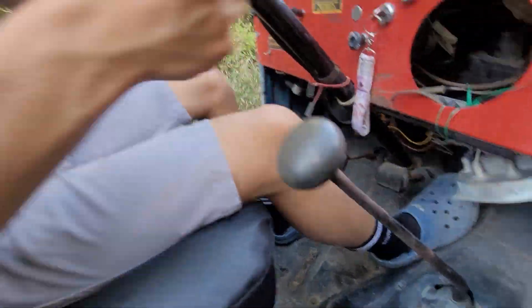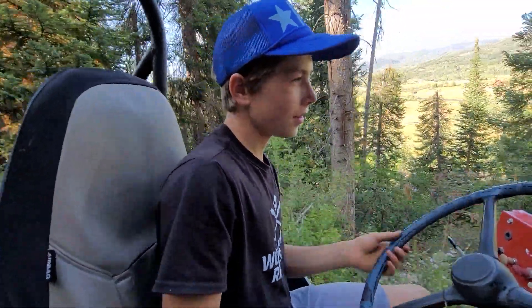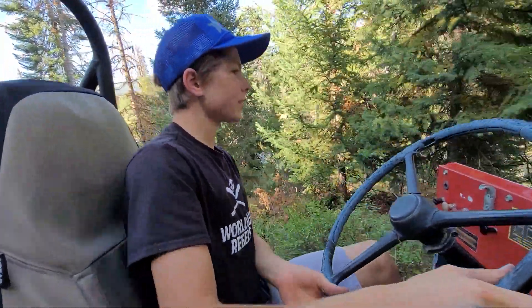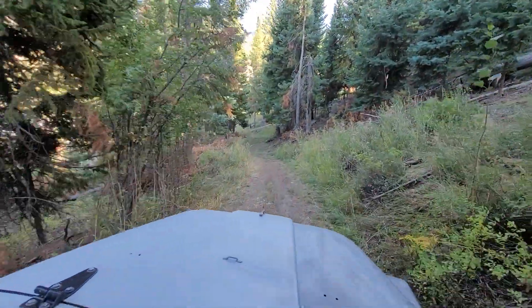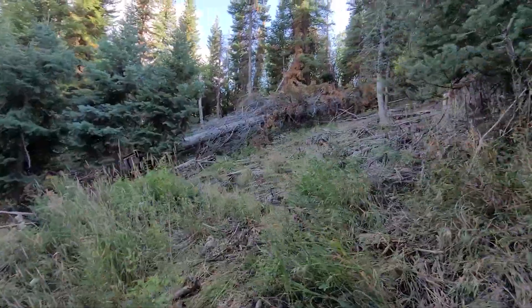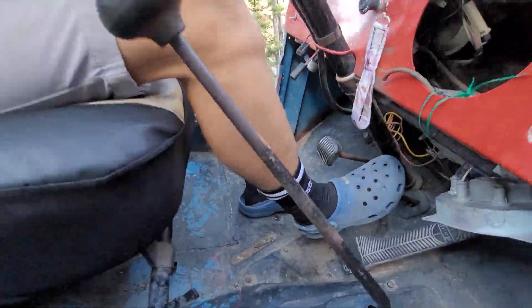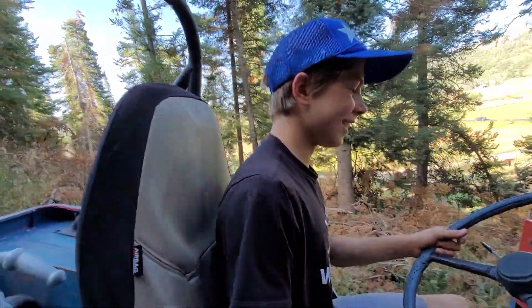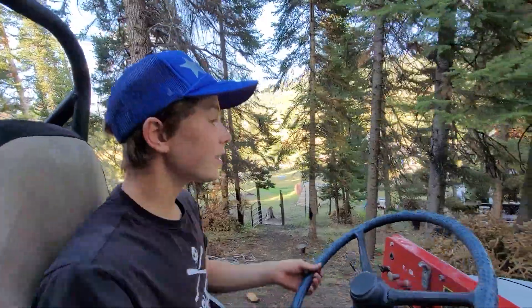Off-road. And the Crocs. I think that's probably the scariest turn right there. Look at that. A little road. Are the Crocs your off-road preferred? Yeah, number one comfort and easy access.